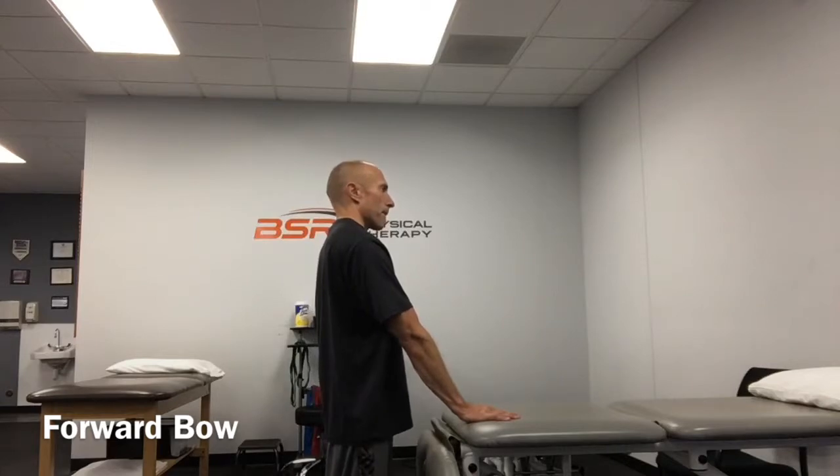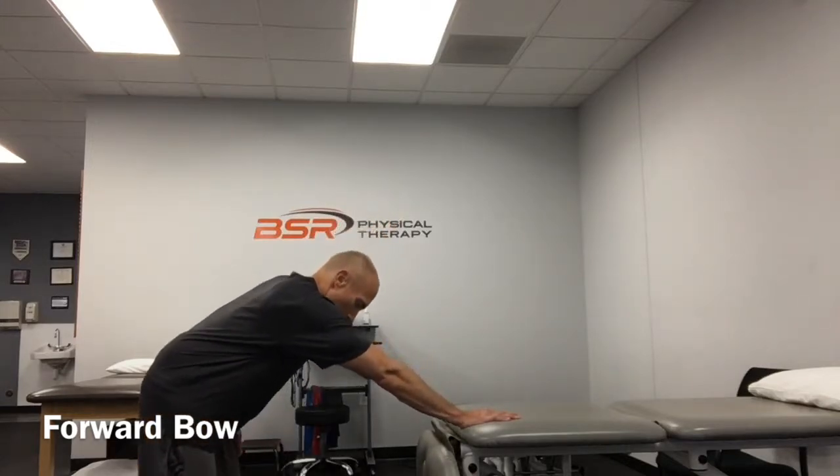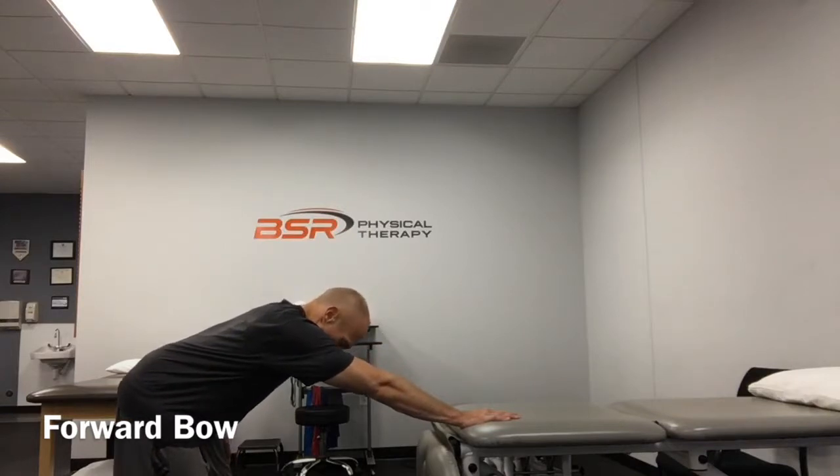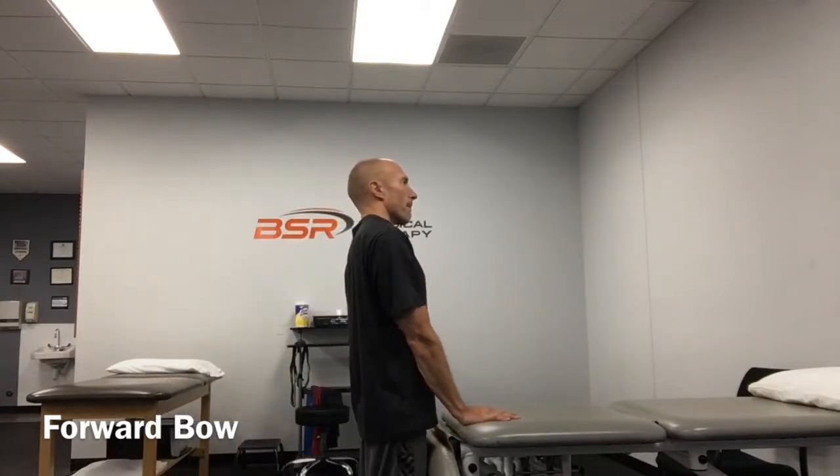Stand with the hand of the involved arm resting on a tabletop. Relax the shoulder and neck muscles, then slowly step backwards while keeping the hand on the table. When a mild stretch is felt, pause and hold this position for five to ten seconds.